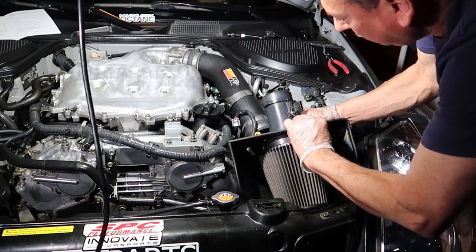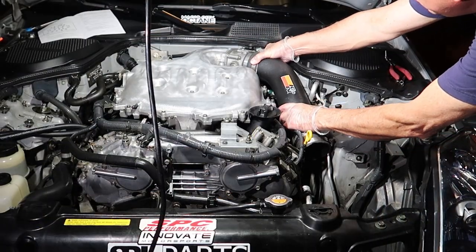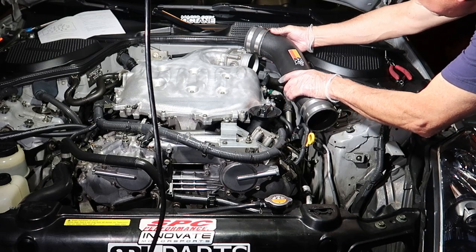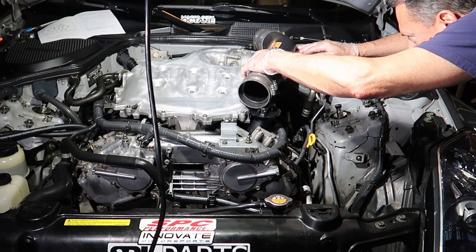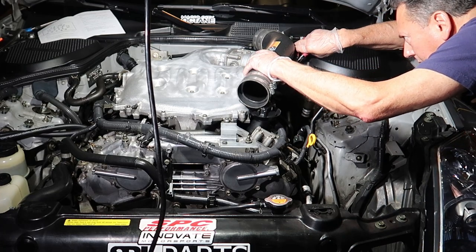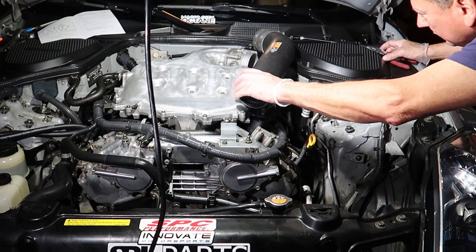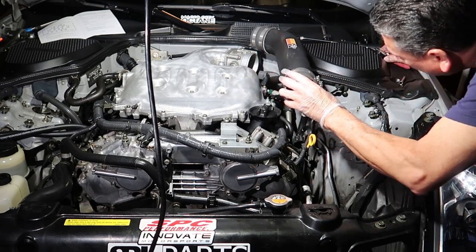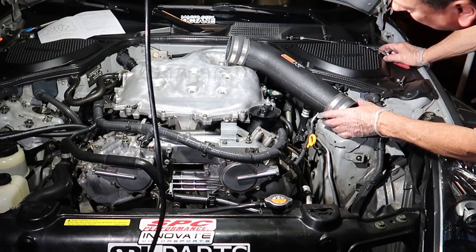The filter slides right out, then we can remove the intake tube from the throttle body. Since we're going to be polishing the upper half of the plenum, we're going to keep going — normally you'd just remove 18 bolts, lift the top of the plenum, and slide your spacer in. But we're going to take this intake tube completely out and work on the throttle body next.